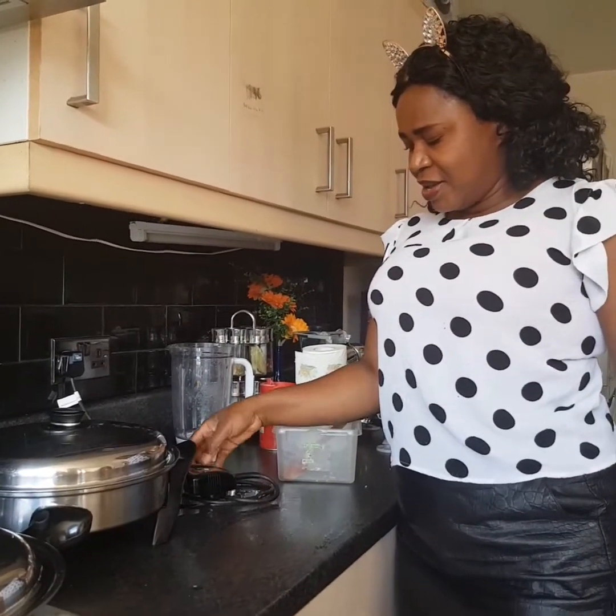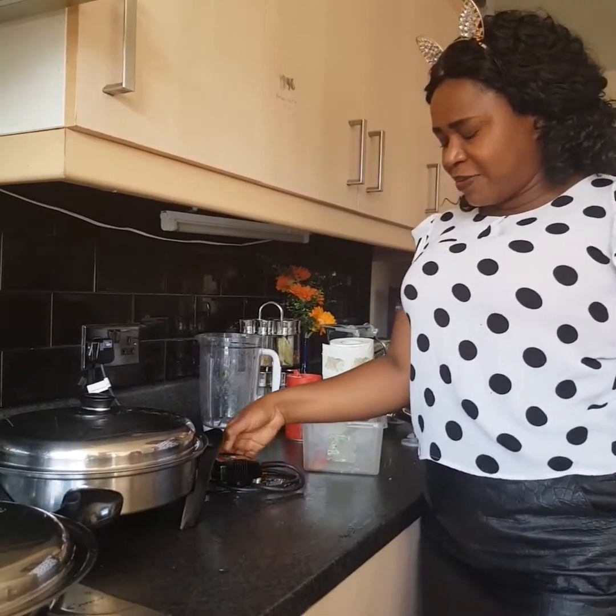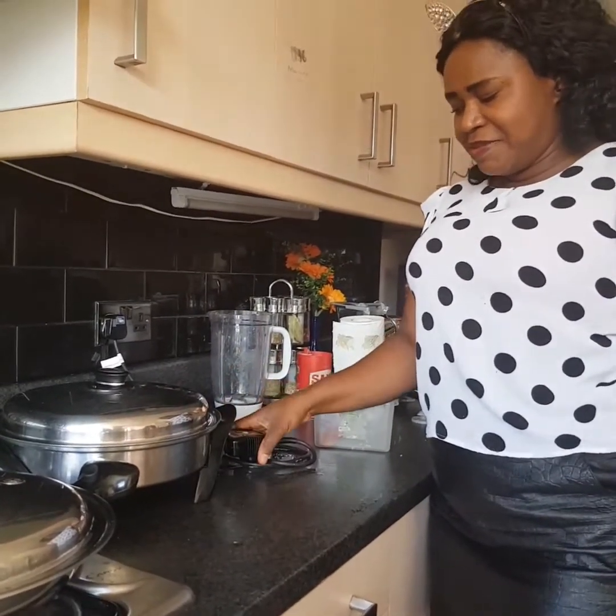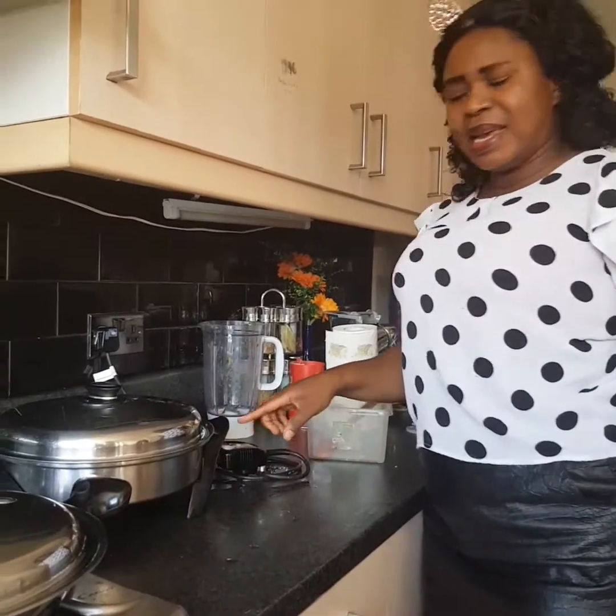Thank you. This is my salad master and rice two.